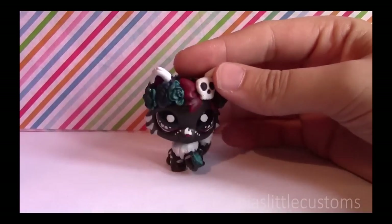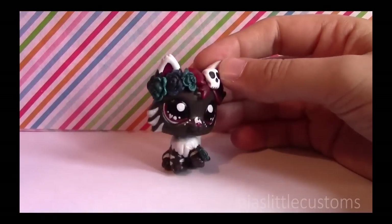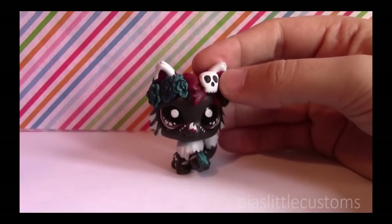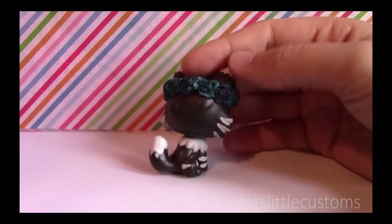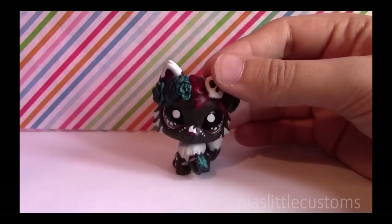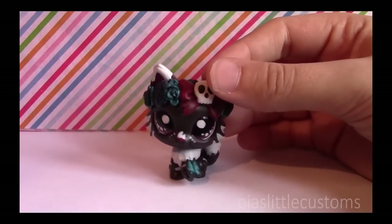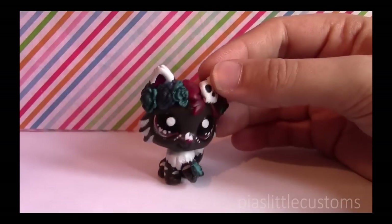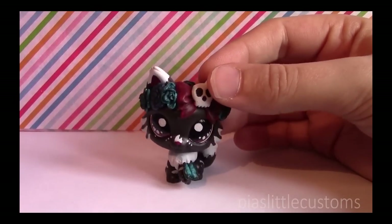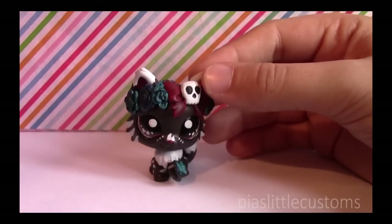How many LPS have you made and what is your most recent one? This is my weird mystical flower crown kitty — that's an original character by me. She's my most recent one, number 411 I think. People also asked how many more customs I'm going to make — I don't know, I'll stop when my imagination runs out, and I don't think that's anytime soon.